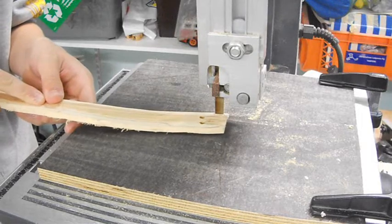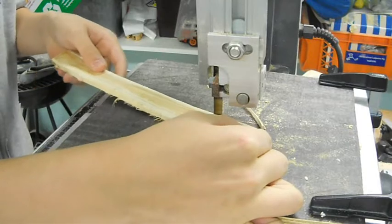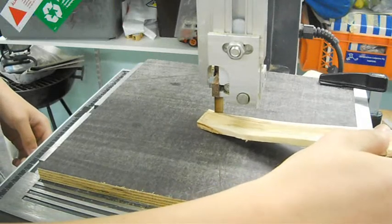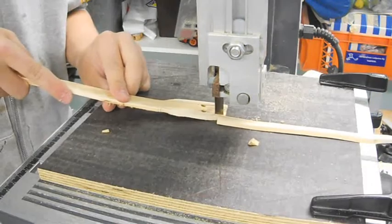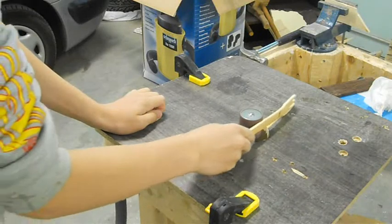I didn't bother to put the narrower blade into the shaft, so I just have to make relief cuts. Now I'm just sanding and shaping it.